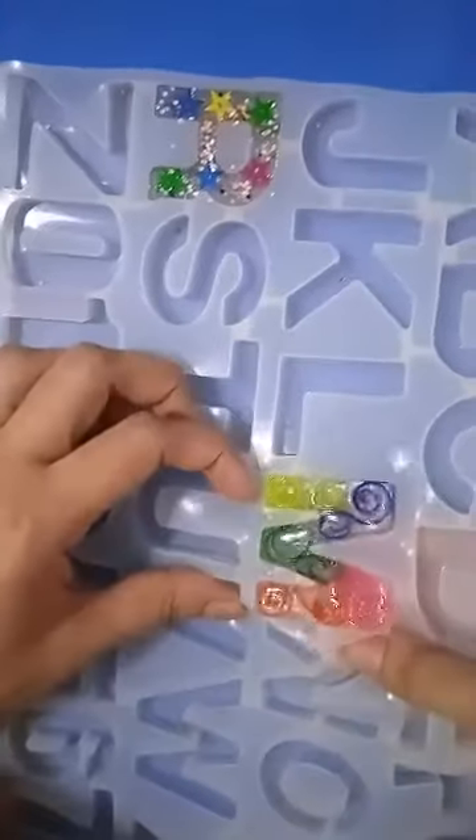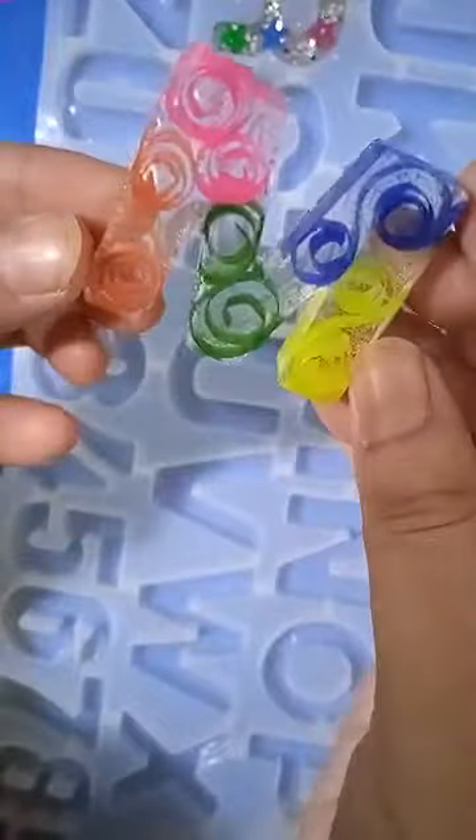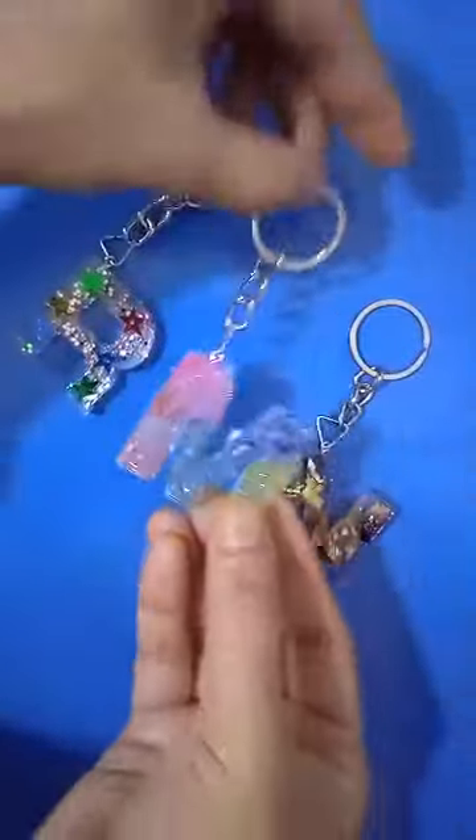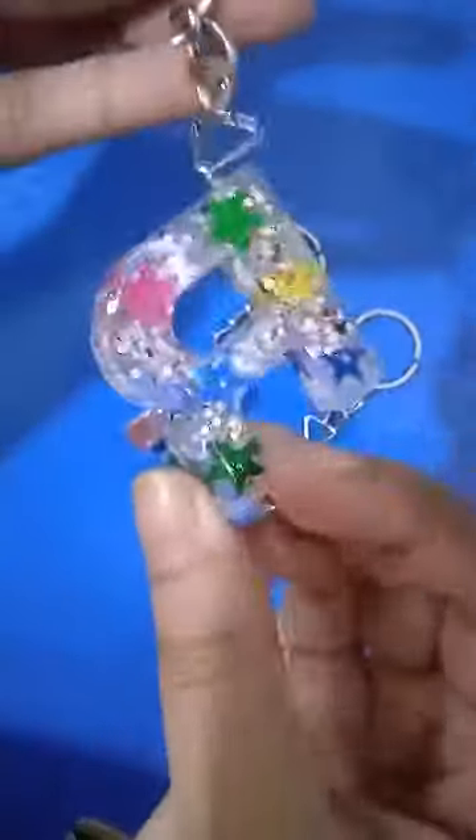After 24 hours the resin is totally hard. Looking good! Now the keychains are ready. Thank you for watching, hope you like it. See you in the next video — take care. Allah Hafiz!